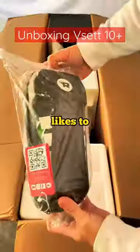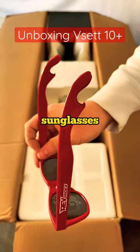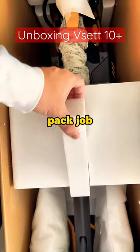Got a new hyper scooter, let's go. Revrides likes to hook up with a nice bag for your stem, and I got some sunglasses. Vset has a very nice pack job here.